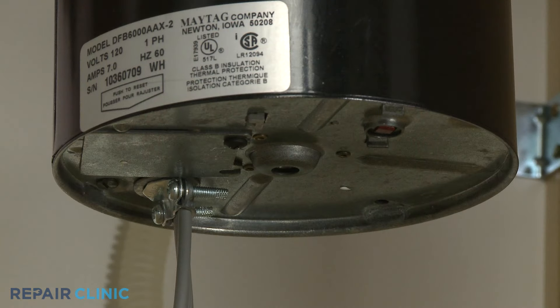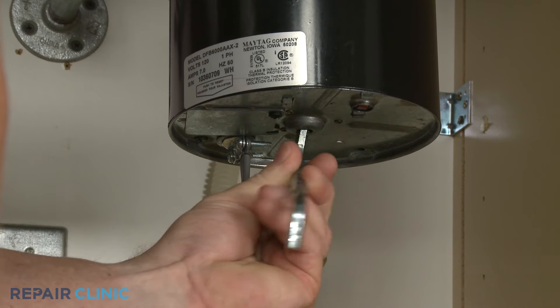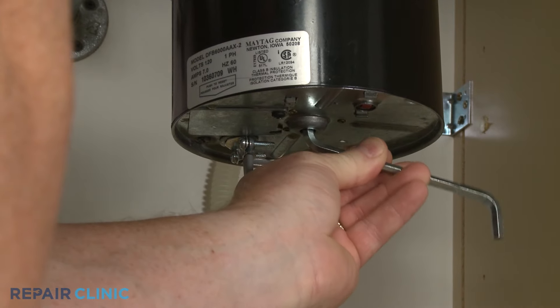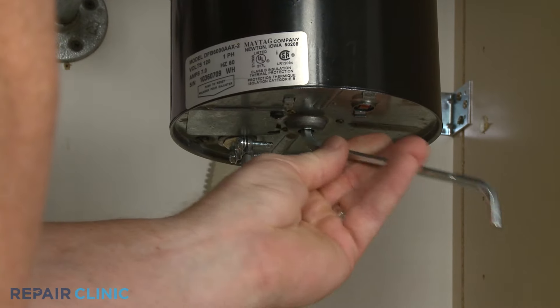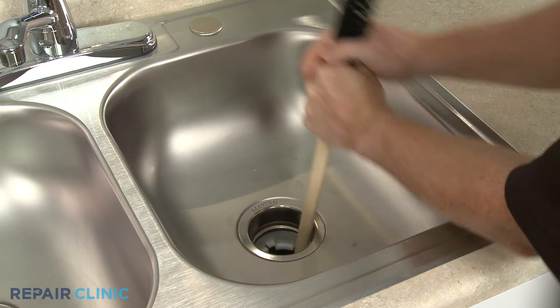You can manually turn the motor and grinding plate to clear any obstruction. To do this, insert an Allen wrench into the opening on the bottom of the housing and rotate it back and forth. If your model doesn't have an opening on the bottom, a wooden broom handle can be inserted through the drain opening to turn the plate.